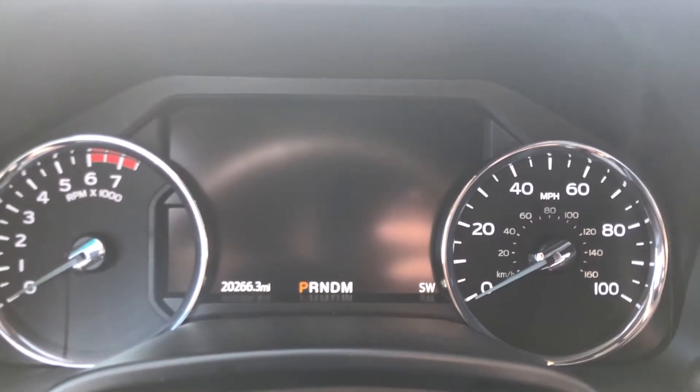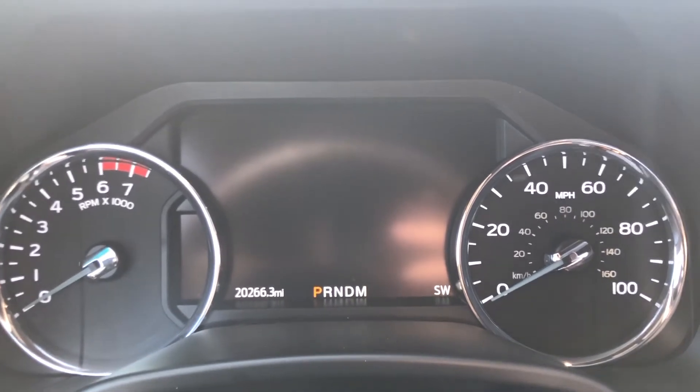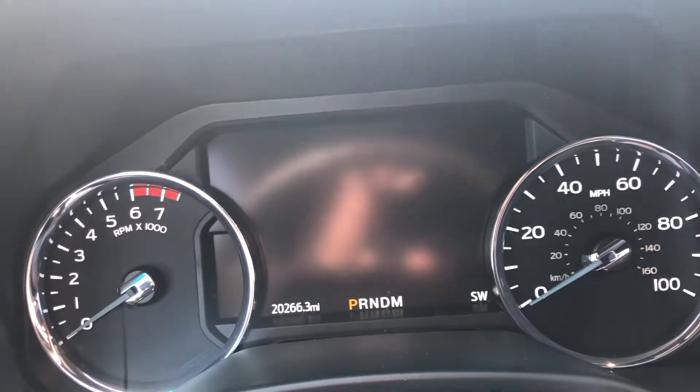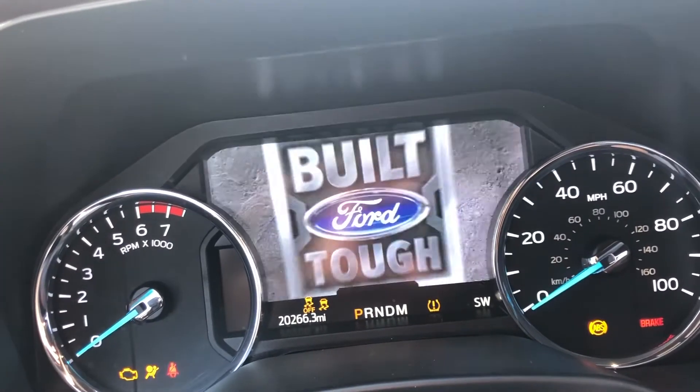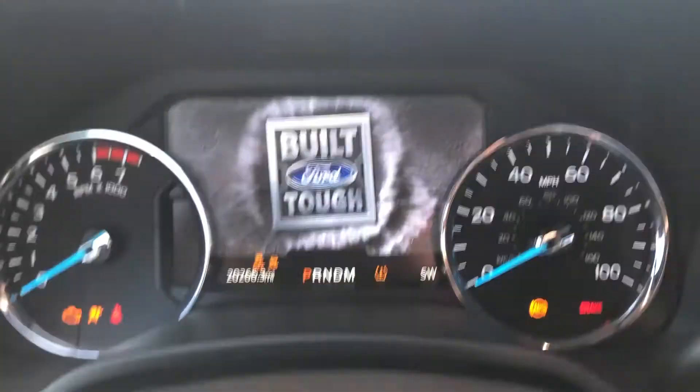Okay guys, we got a 2021 Ford F-250 King Ranch Edition. I'm going to show you how to reset the oil life. You're going to turn the vehicle to the on position, or just turn it on, whatever you want to do.